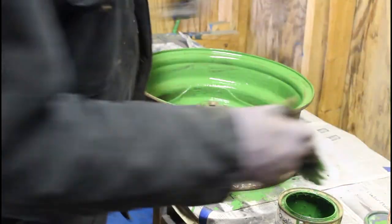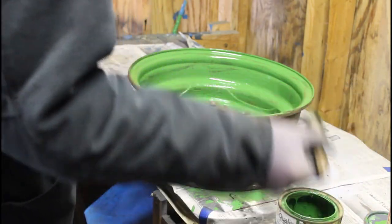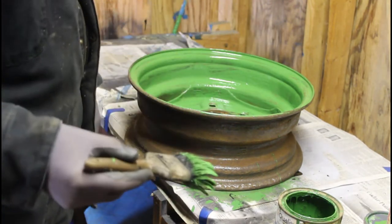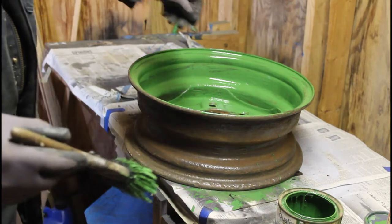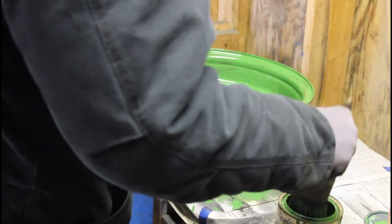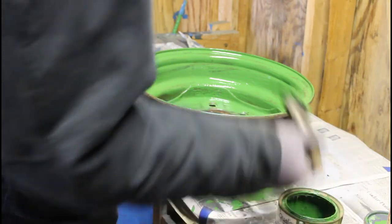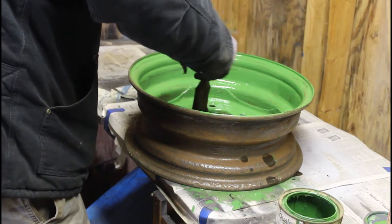Got the old John Deere paint, green. After I get this done I'm going to take a hook, pick it up by one of these holes and just put it on the floor, let it dry, and that will be good enough. I mix a little bit of thinner with it for the first coat. Seems to cover better. I just like the look of it.